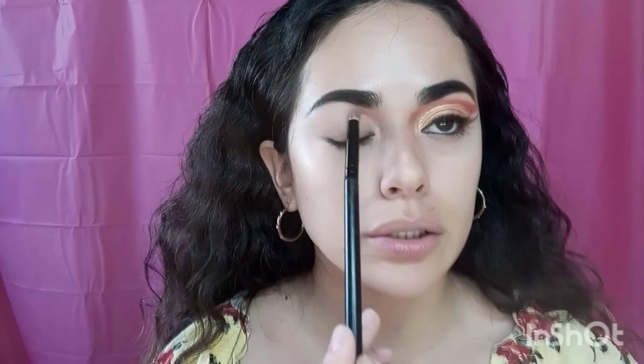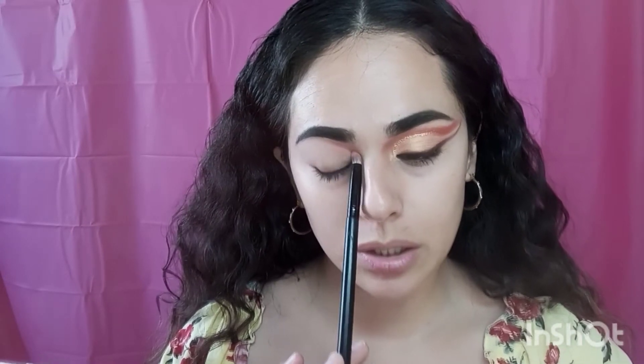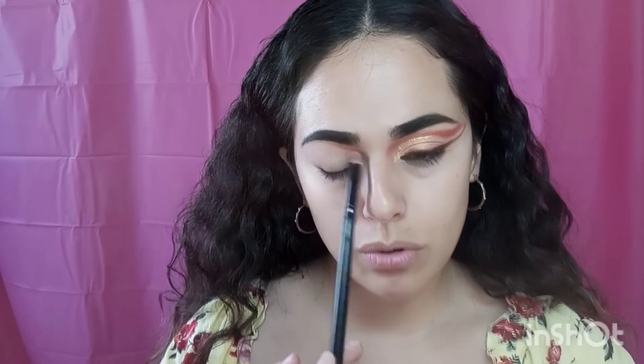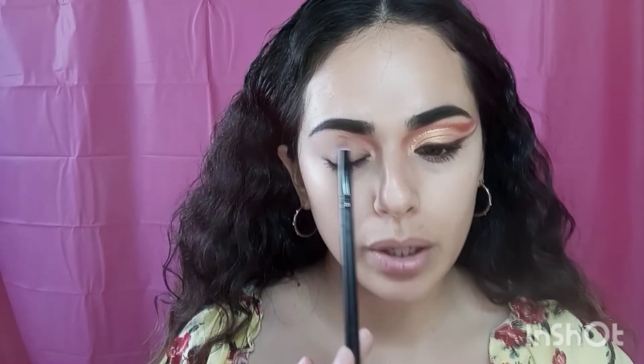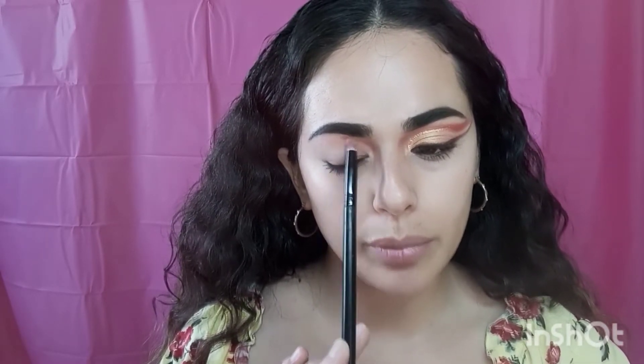I'm starting off with the shade Tongue Pop, which is like a peachy light color. I'm going to grab that color and put it right here, just starting it off in this area. I keep making it very pigmented, keeping it right here in the inner corner near where the nose is, then right up above, and I'm going to extend it to connect with the next color.